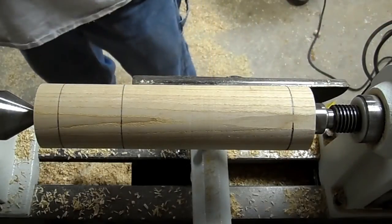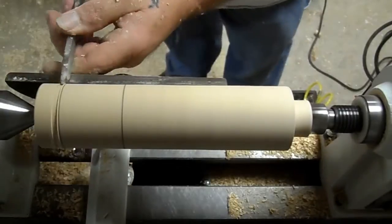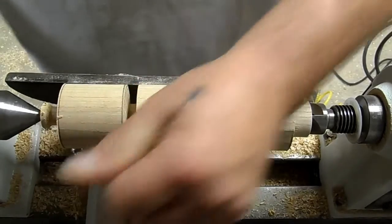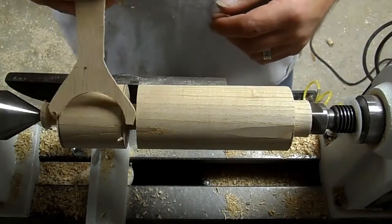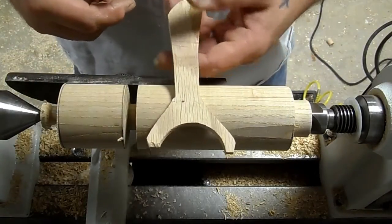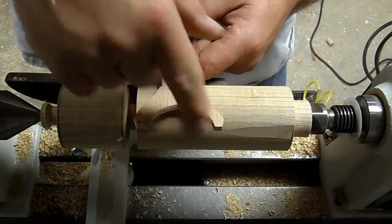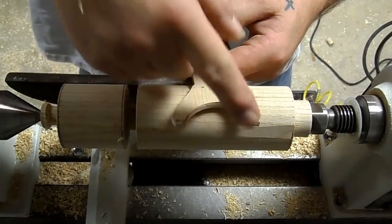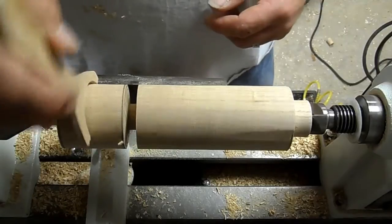We're going to define this section with a parting tool. The goal now is to turn as close to a perfect sphere as I can. I'm going to use this little tool I made out of quarter-inch plywood — I took the same Forstner bit I used to make the chuck, drilled a hole in the plywood, then cut a handle on the band saw. It's a little less than half of that hole, and I'll use it to check the diameter.